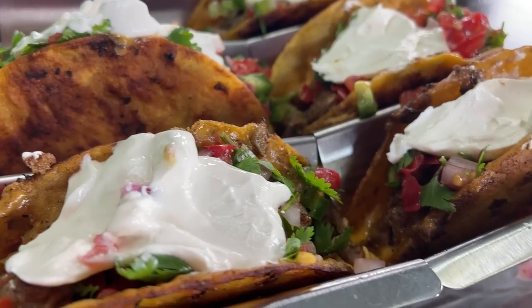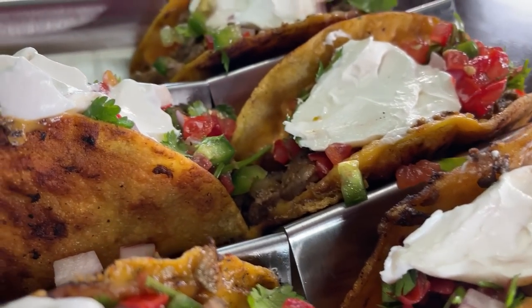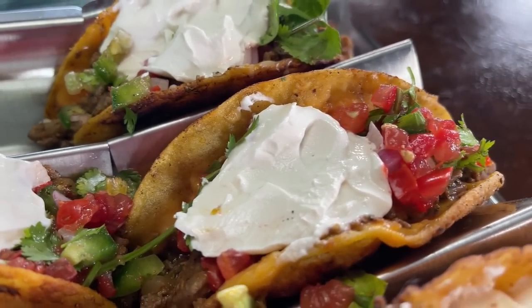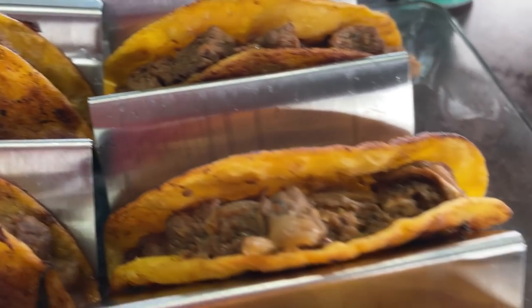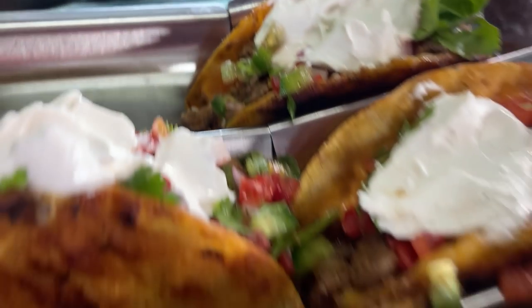Happy Taco Tuesday! I have fully loaded carne asada tacos, y'all, homemade, honey. With my cilantro lime sauce. Marshall has the same thing. Who wants a yummy bite?